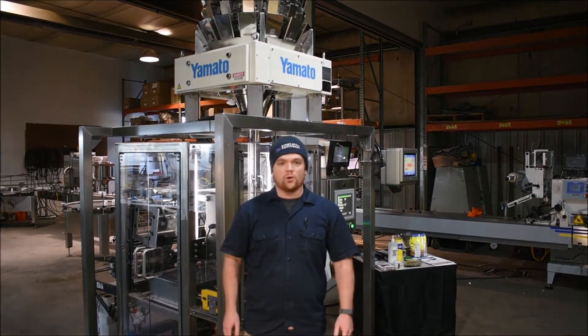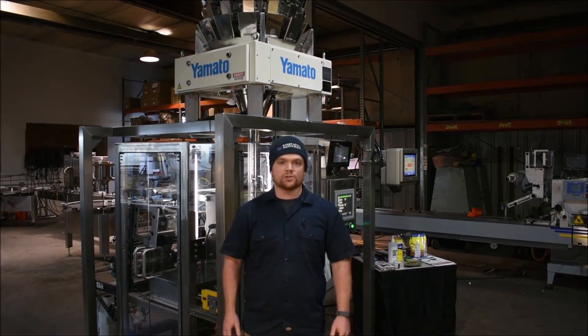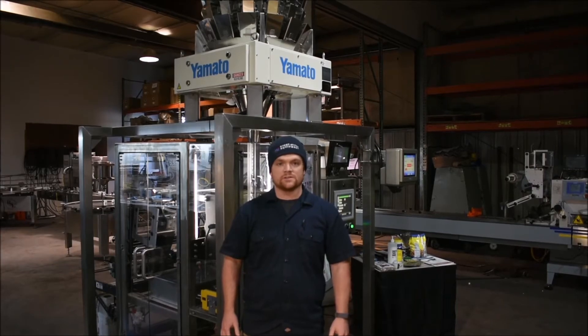Hi, my name is Steven. I'm with Bright Stuff Equipment, and I'm here to talk to you about our Voyager, which is our vertical form-fill and sealed bagger.